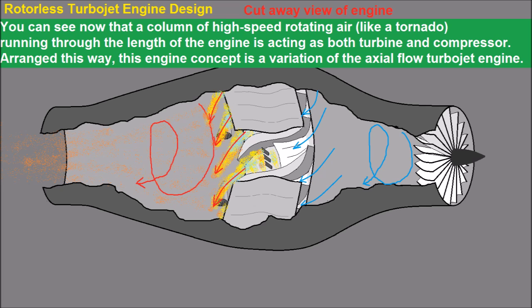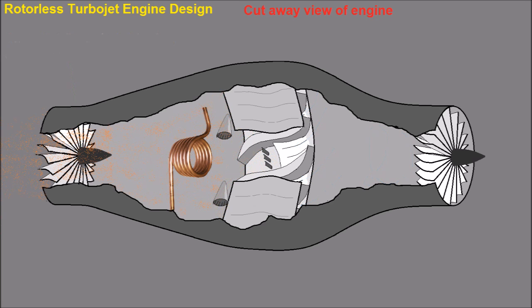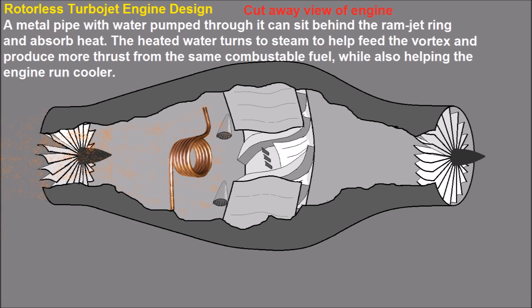You can see that a column of high-speed rotating air like a tornado running through the length of the engine is acting as both turbine and compressor. Arranged this way, this engine concept is a variation of the axial flow turbojet engine, but it's much simpler and doesn't require precision balanced parts. An outlet flow straightening stator is also needed. A metal pipe with water pumped through it can sit behind the ramjet ring and absorb heat. The heated water turns to steam to help feed the vortex and produce more thrust from the same amount of combustible fuel, while also helping the engine run cooler.